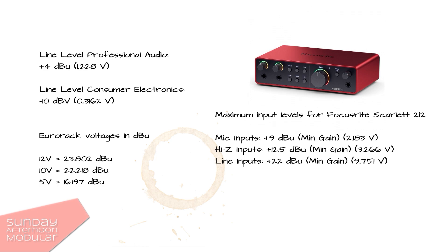I took the Focusrite Scarlett 2i2 as a reference because it's a common and widely used audio interface. As you can see, we don't immediately kill this interface if we come with our 5 volt signal to the line input. But there is not much headroom left if we record this, and if we come with more than 5 volts we are really scratching the edges. What we don't want when recording is a clipped distorted signal. So to bring the signal down to 4 dBu, make sure we do not clip and have enough headroom.